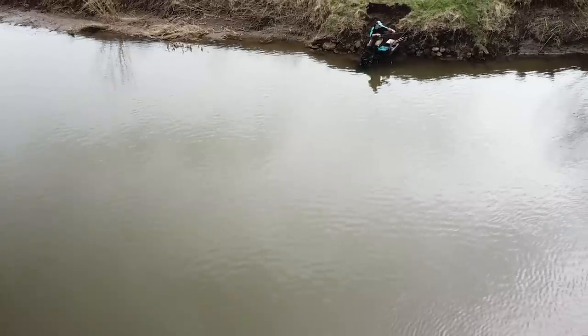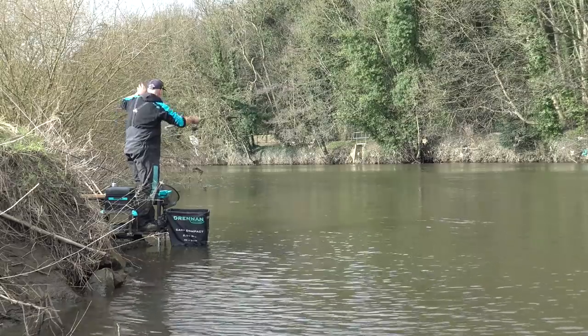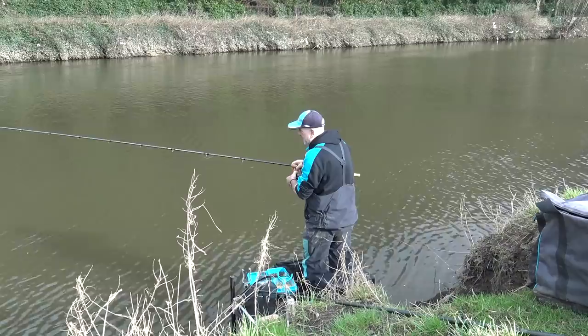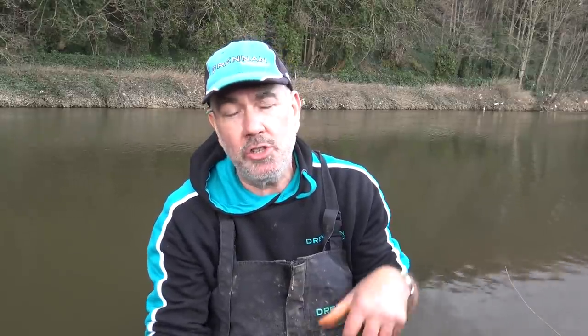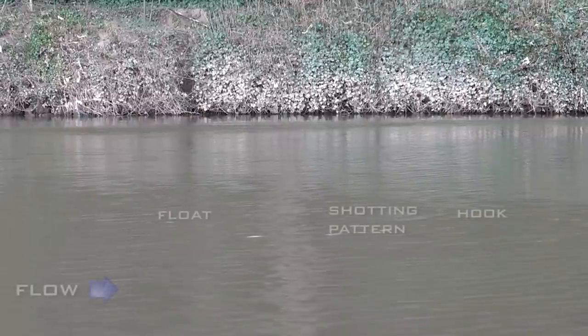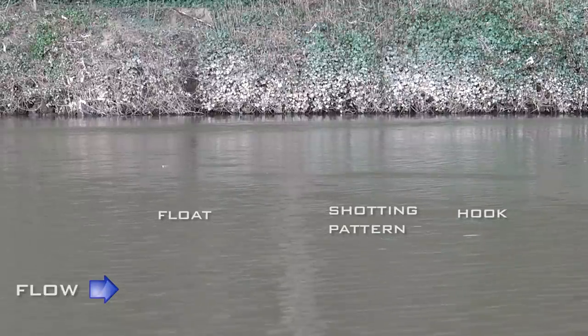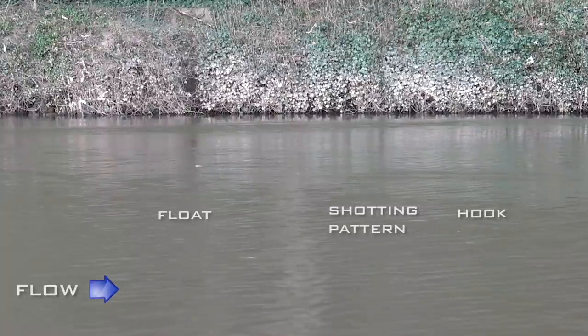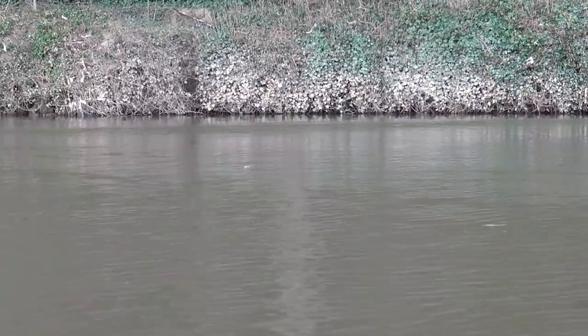Making the rig land correctly on the cast is probably one of the most important parts. If you get that wrong and the float just lands any old way, it's difficult to get control. Today I've cast the float in sideways - I've actually flicked the float maybe two or three meters downstream, and by doing this you're straightening everything out as the float lands, so the bulk of the shot and the maggot on the hook is landing downstream of the float. Once you're casting like this and the float lands correctly, it's very easy to get the line at the back of the float to control it as it moves down the flow.